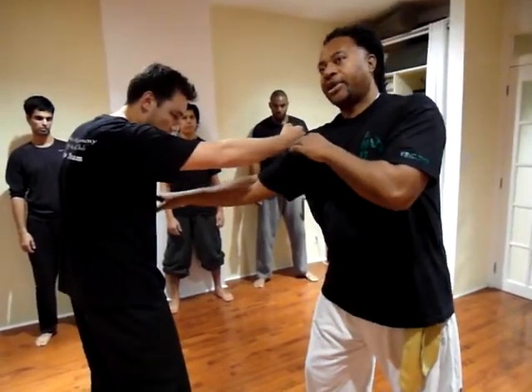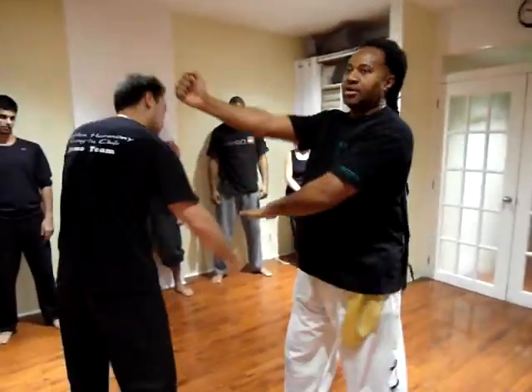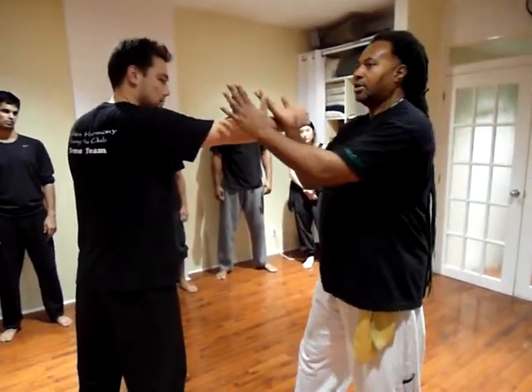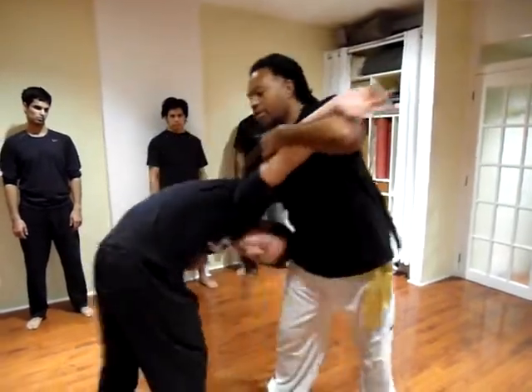Take this hand away. Okay, so here. And now I'm going to apply it to a chin. Slow it down. Here. Here. Strike. Strike. Twist.